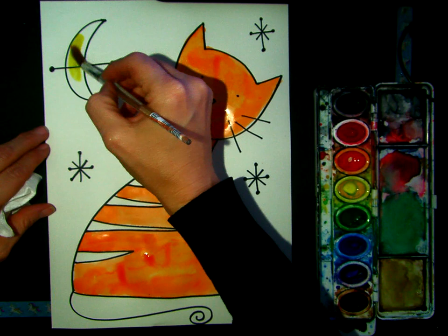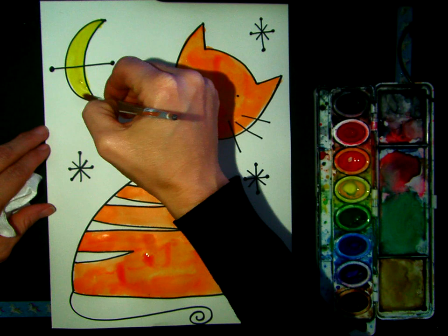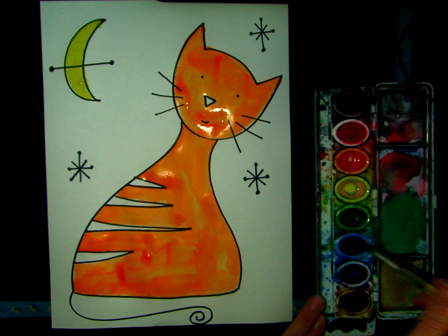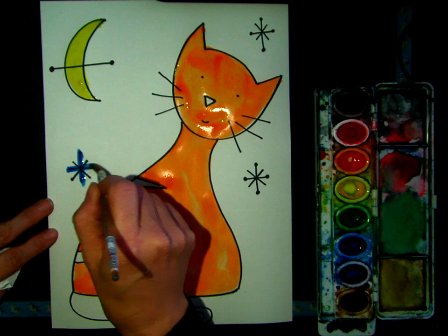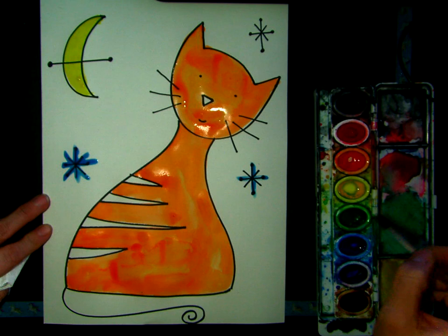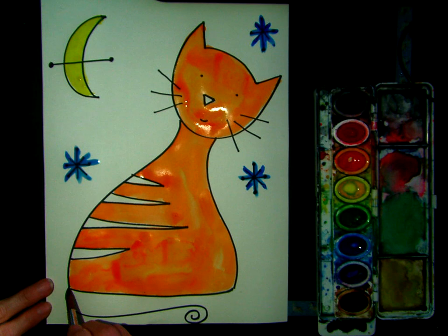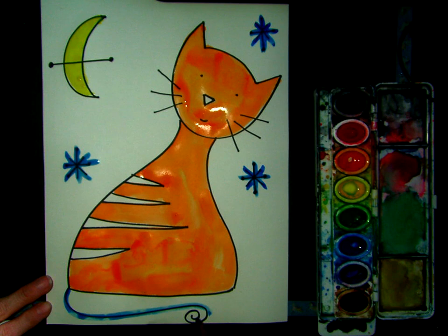I'm going to paint that nice bright yellow crescent. Then I'm going to take some blue and paint these star shapes. You guys can paint yours whatever color you want — it's your choice. I think I'm going to make this meow meow's tail have a highlighted blue swirl — a little blue swirl line.